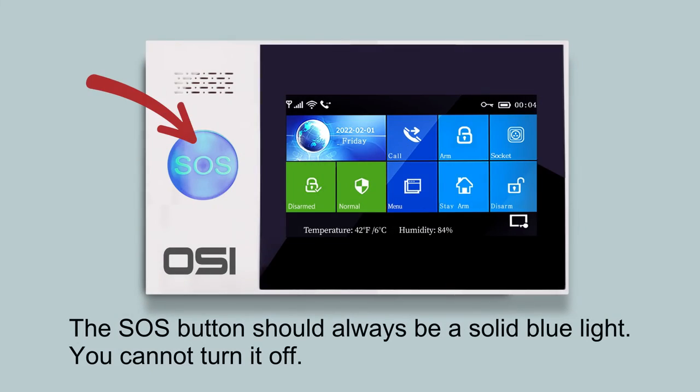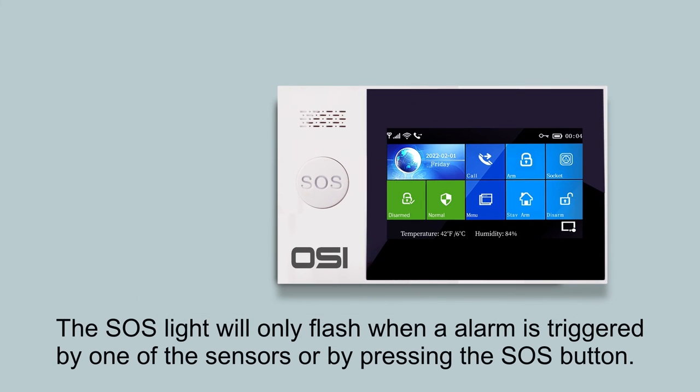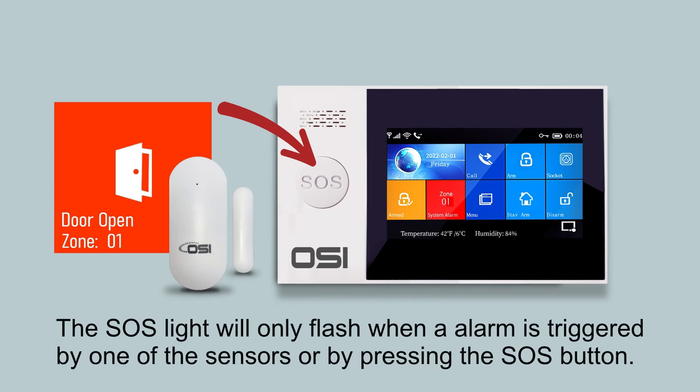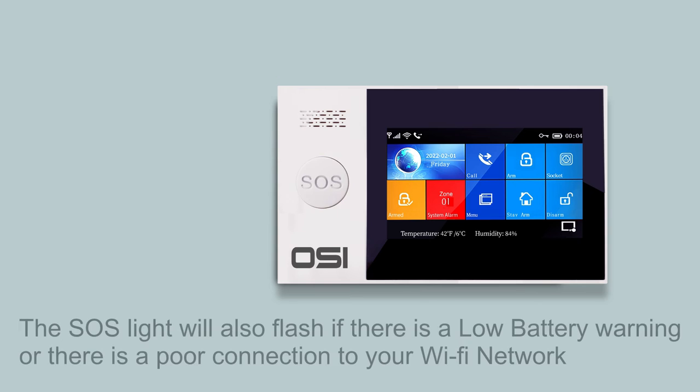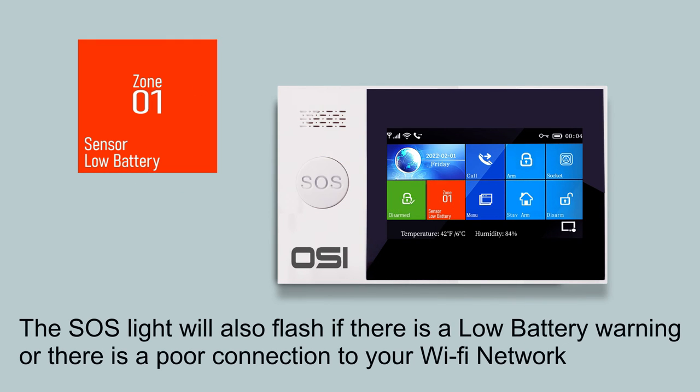The SOS button light should always be a solid steady blue. You cannot turn it off. The SOS light will only flash if the alarm was armed then tripped by a sensor or by pressing the SOS button. However, the SOS light will also flash if there's a problem such as a low battery warning or a poor Wi-Fi connection.